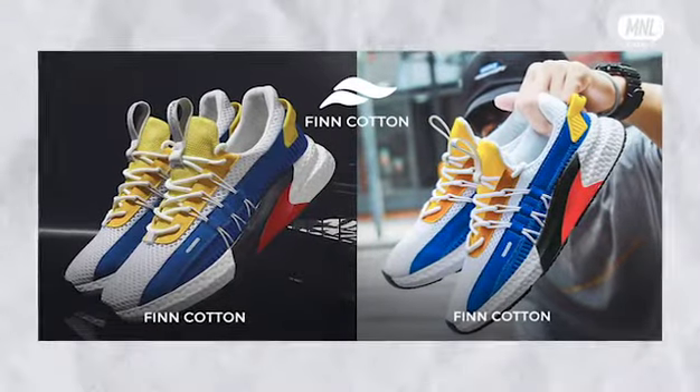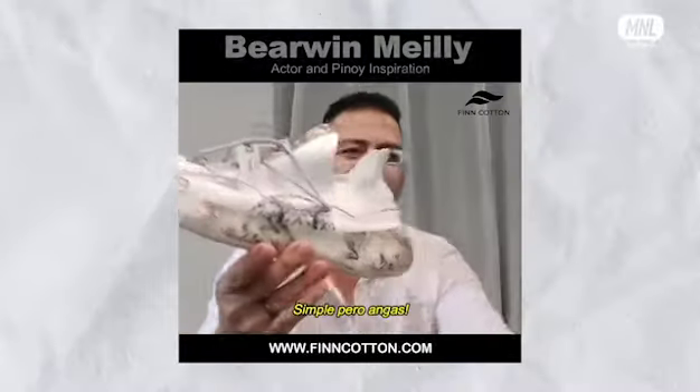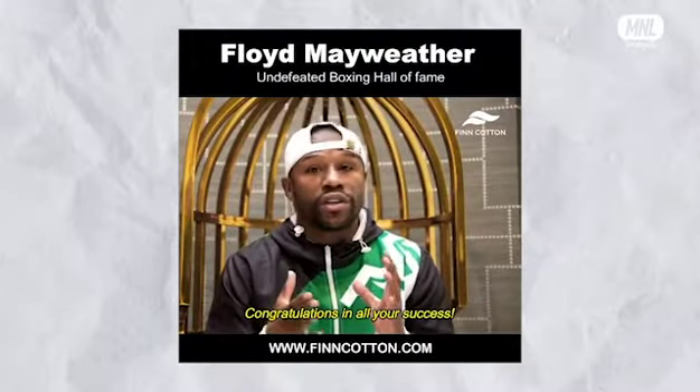It's called Thin Cotton. First of all, I don't know if it's unboxing because it's not a box — it has a flat package. Just to give you a brief background about Thin Cotton, because I discovered it on Facebook. I've seen a couple of videos of Floyd Mayweather, even Manny Pacquiao wearing it.